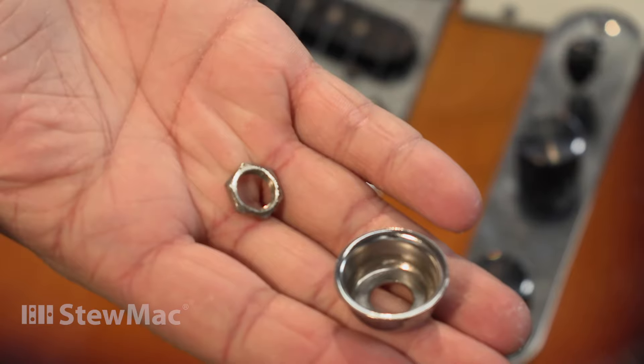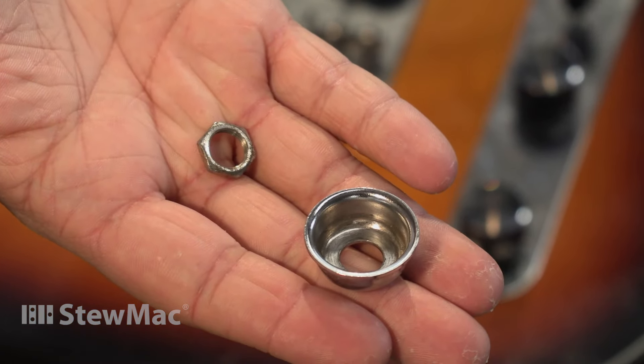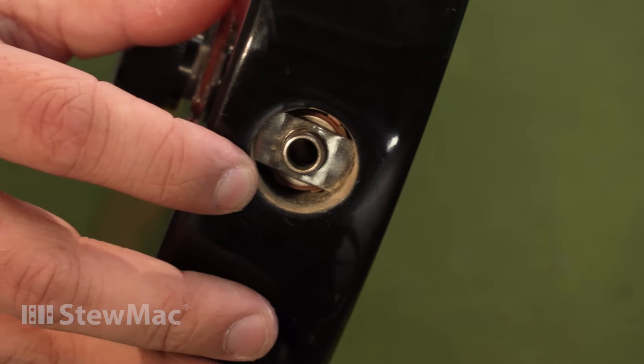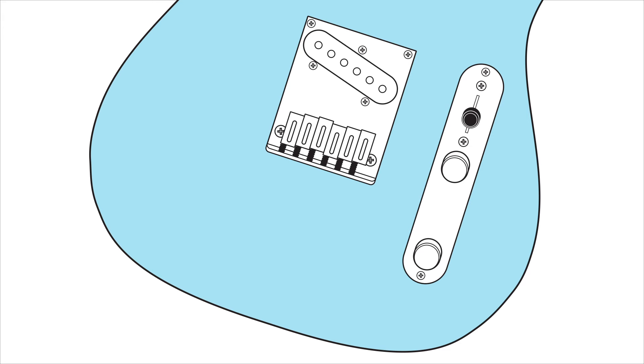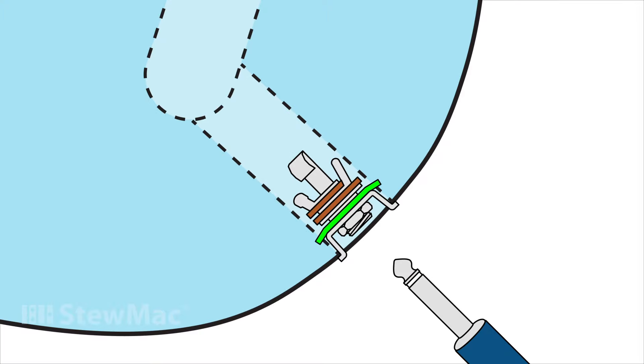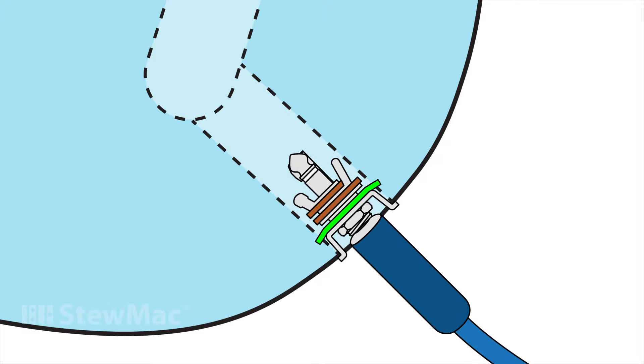The jack isn't held by the jack cup — it's the opposite. The cup is actually held in place by the jack. Inside the body, the jack is mounted to a piece of metal called the retainer clip. This clip bites into the wood on either side of the cavity to hold it in place. The jack is mounted to it, and the cup is locked against it with the nut. Stress on the jack moves this retainer clip inside the guitar and it gets loose over time.